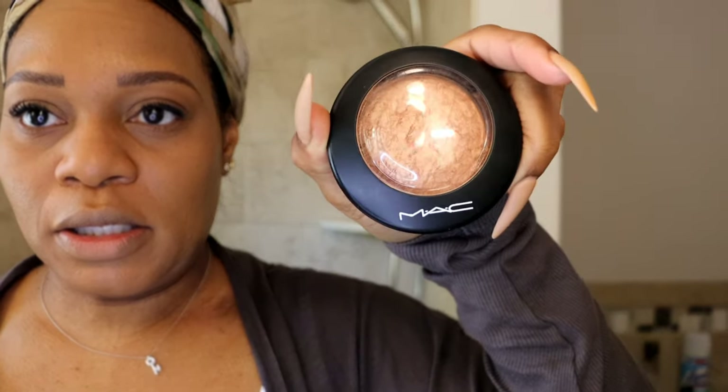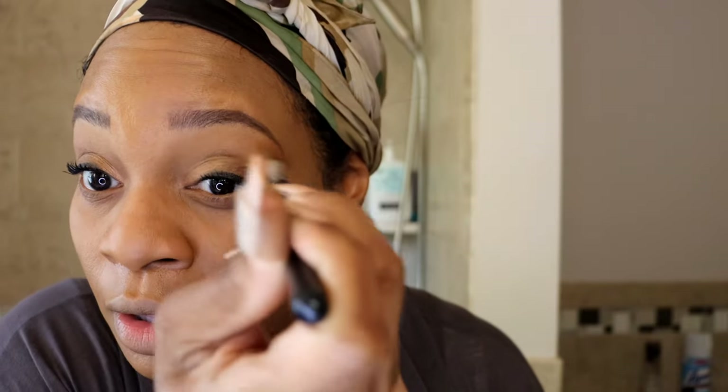So I'm going to use the MAC Cheeky Bronze - I'm spraying my brush with my Smashbox setting spray and now dipping the brush in. See, that is so pretty to me. And I usually just take my other brush and kind of fluff out any extra that went to other places.